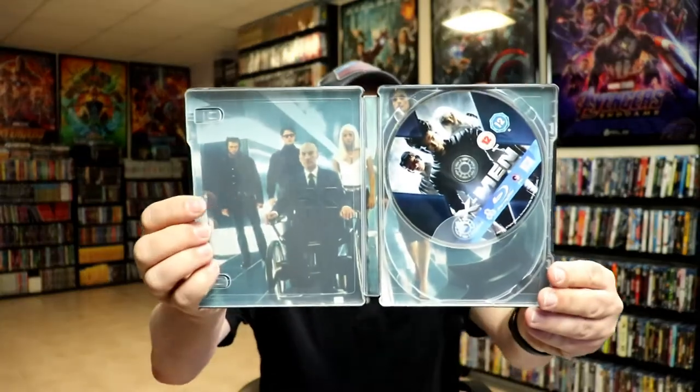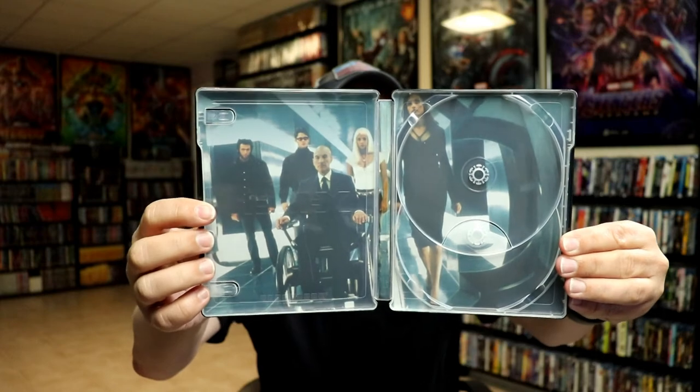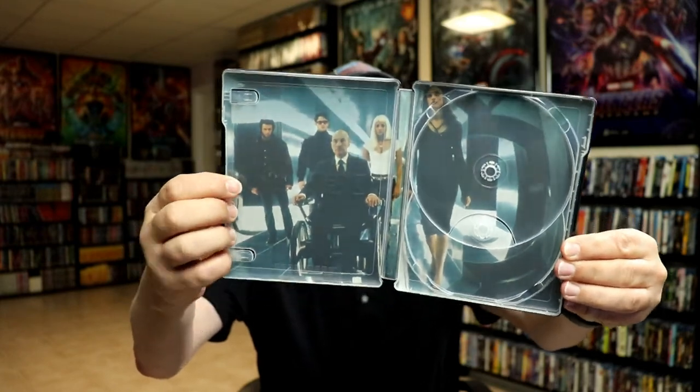Then we open it up and we do have our Blu-Ray disc. There's a spot for another disc, which always drives me crazy. But we do have some inside artwork. And here it is all opened up.